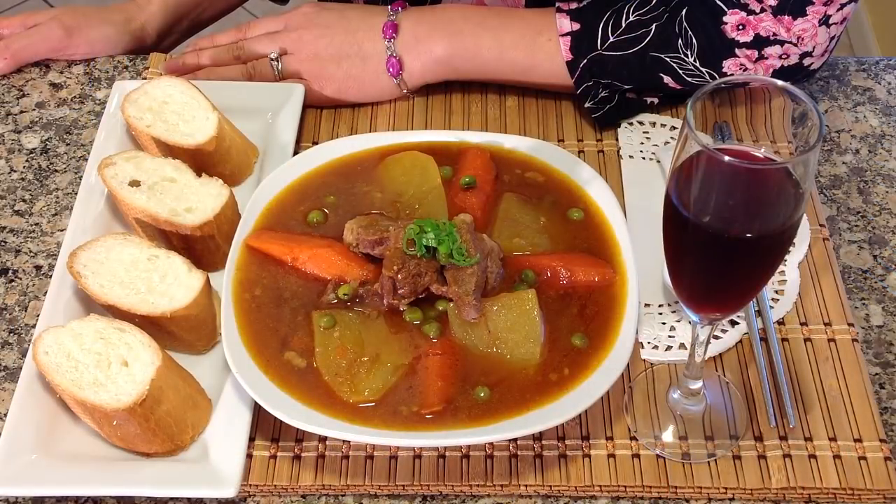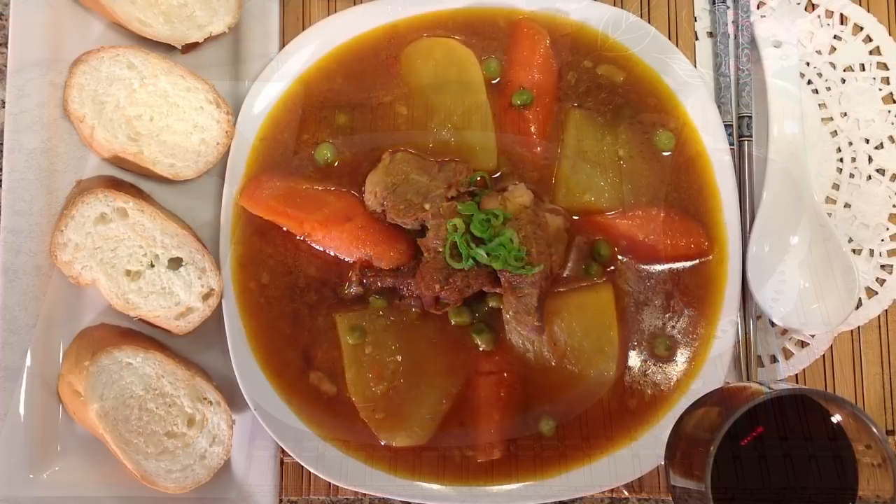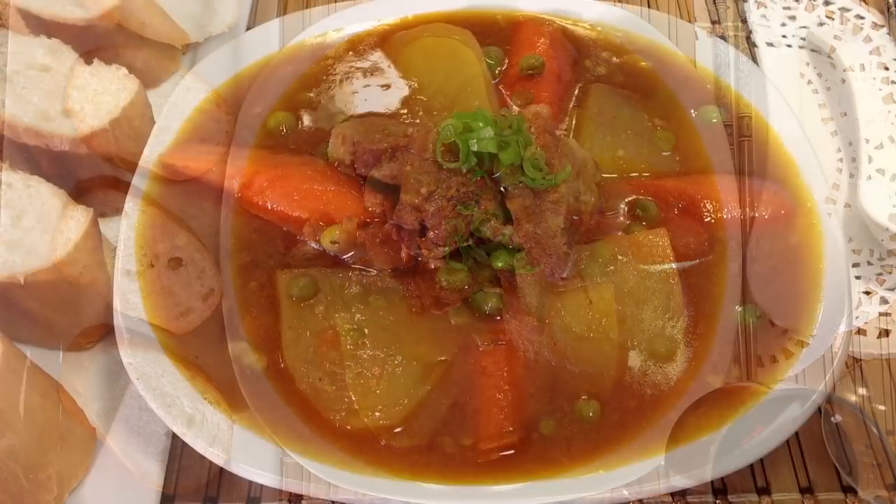Mmm, the broth is seasoned perfectly. Wow, the meat is so tender and flavorful. And here you have a delicious family favorite, Vietnamese pork ragu, Ragu Thực.